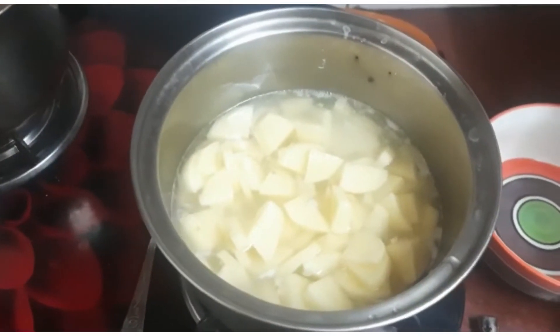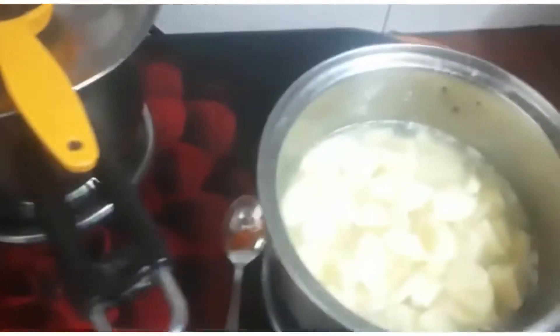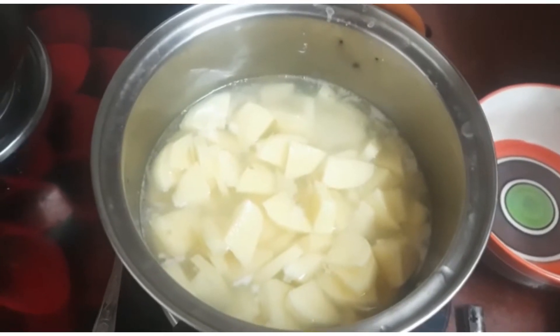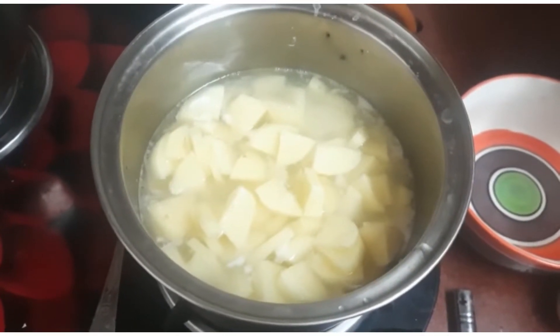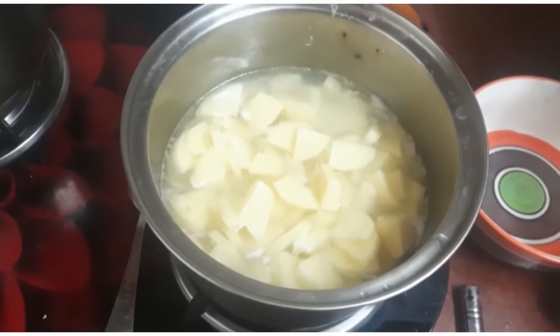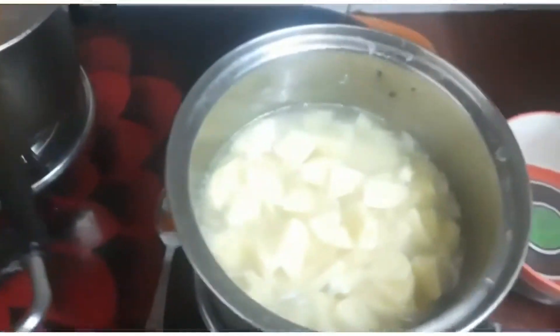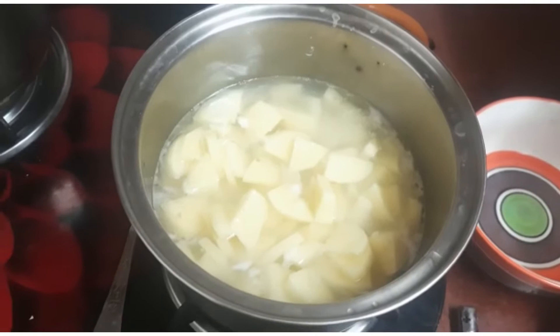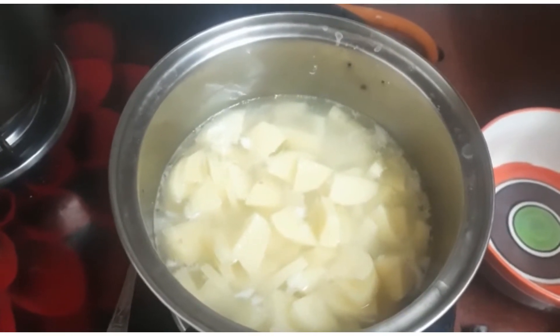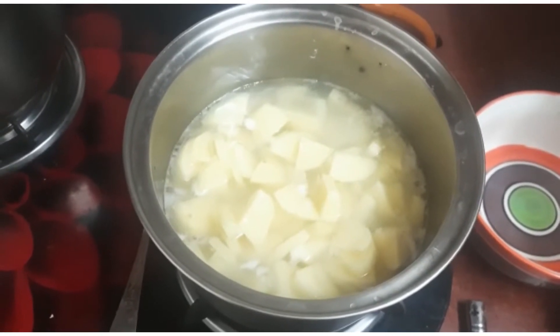Sometimes when cooking suki sabji like cabbage at home, the potatoes inside may not cook fast enough and can taste raw. Here is a tip: boil the potatoes with a little salt until just one boil, then add them to the sauté, and your dish will be ready in no time. This is especially useful for students and families living abroad who don't have much time for cooking.